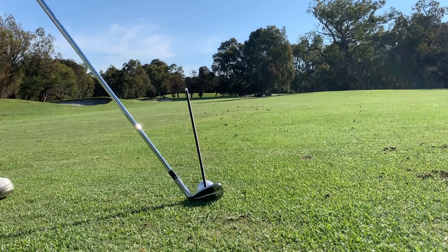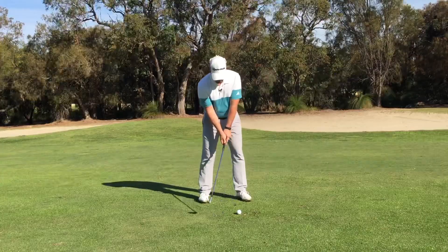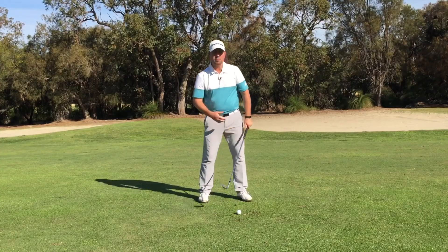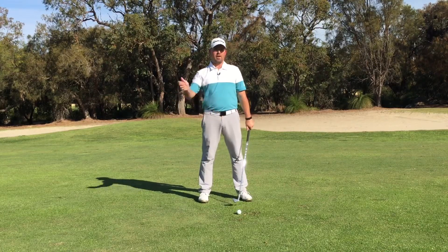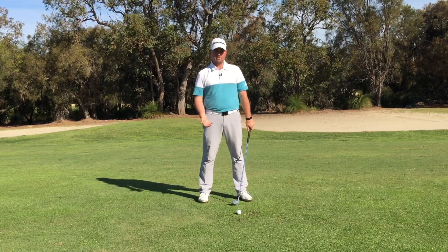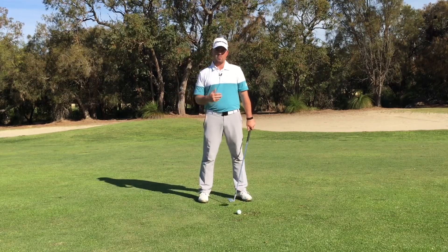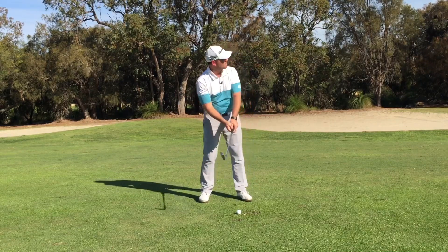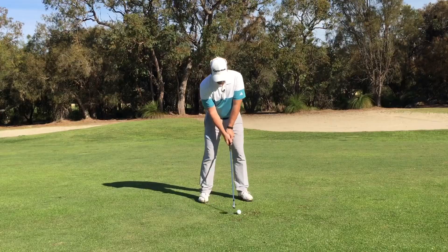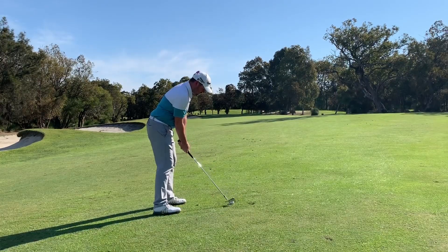Rather than aiming at the middle of the green, we're going to adjust our alignment and aim a little bit more at the flag. I don't want you to adjust your grip pressure, and I don't want you to try and swing any flatter or more upright — just make a natural swing, knowing that the slope and the lie will change your swing plane. Our focus is still out on that target, aiming at the flag, putting a nice smooth swing on it, and hopefully having this finish towards the middle of the green.